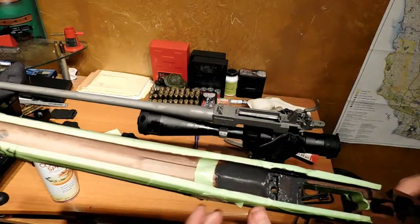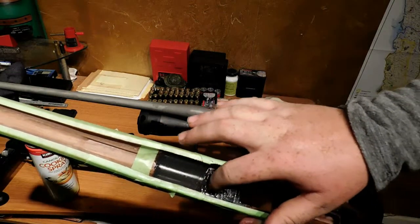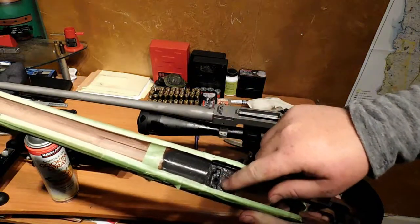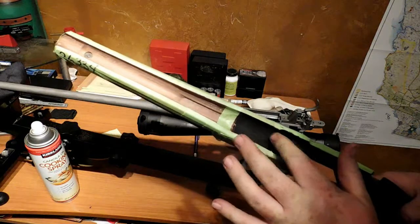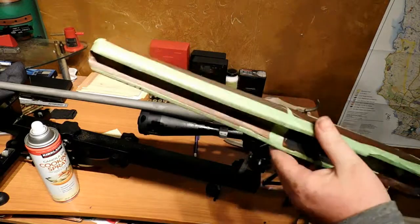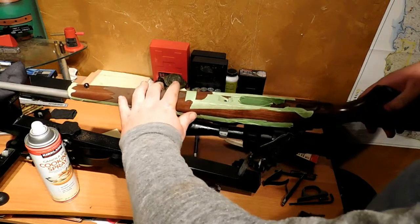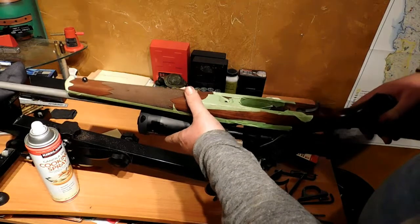That's really good. What you want is 100% contact with your lug right here with your stock, and everything else is just extra. Let's go ahead and put this gun back together and we'll let it sit overnight and harden.